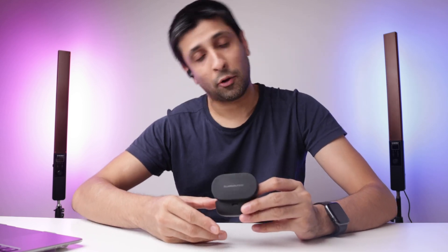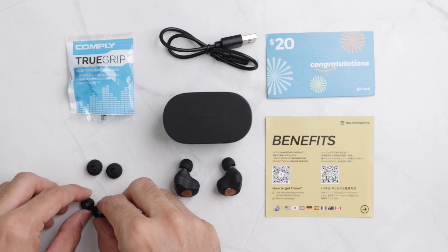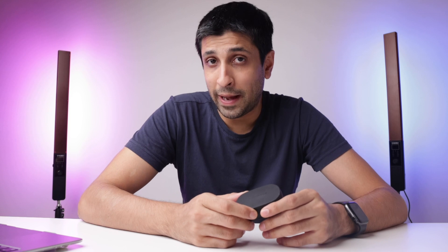As for the fit of the earbuds themselves, these aren't small by any means — they're rather on the larger side. But when you put them in your ear, the fit is pretty good. I don't feel like these are going to fall out, and they don't even feel too heavy. If you have a problem with the fit, you can always change the tips with either the larger ones, the smaller ones, or the comply tips that come along with it, which are supposed to be more comfortable and give better noise isolation. Some people say they also change the sound signature a bit. Overall, these are just above average for fit — I'd give it about a six and a half to seven out of ten.